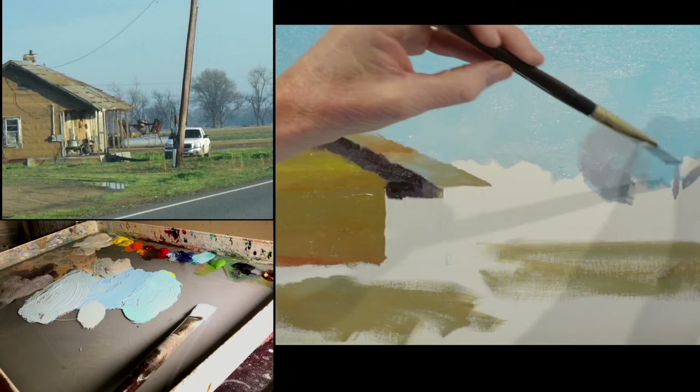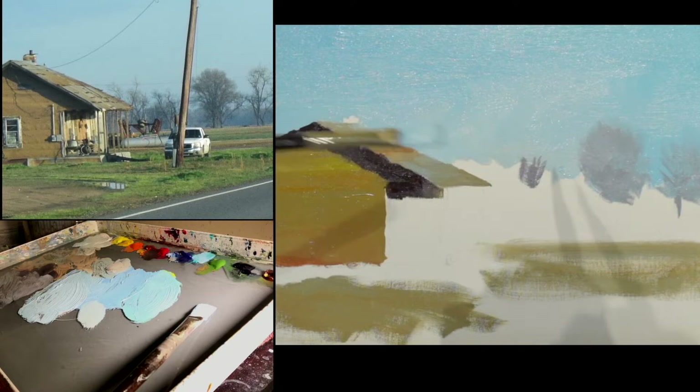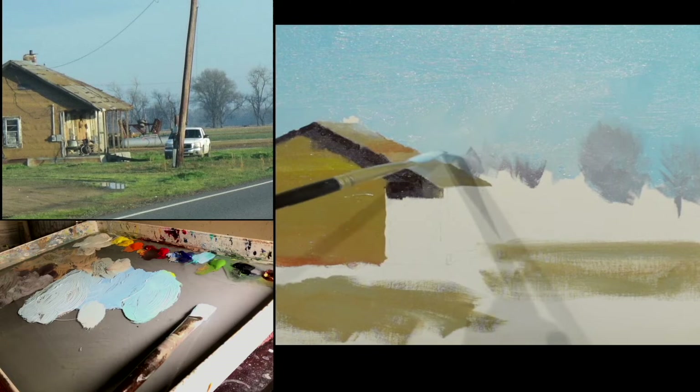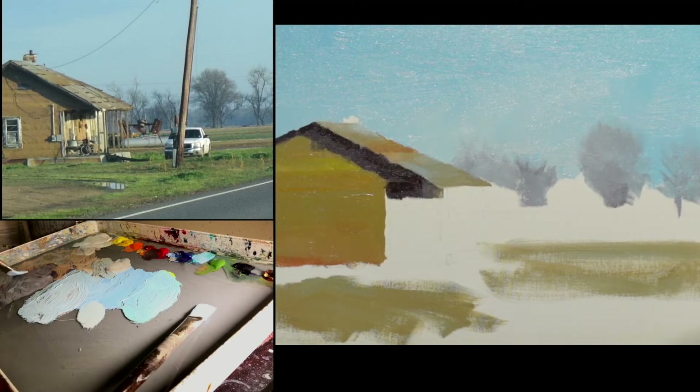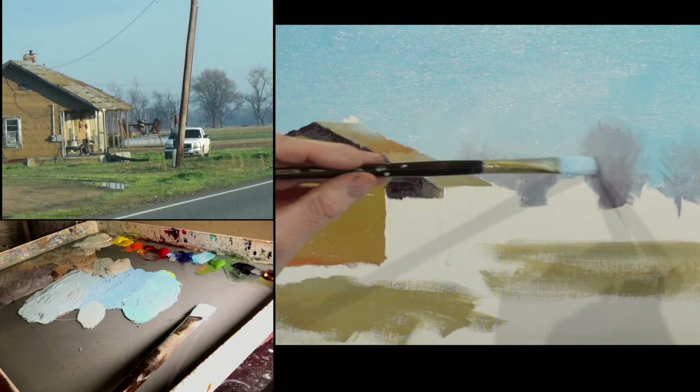There's a bunch of trees here that are kind of hard to define — some of them look like they're dead, but of course they're winter trees, so they don't have leaves. They don't look very healthy. The darkest part of those trees is right there in the middle. I've got to keep them all fairly soft and fairly muted because it'll pull them forward too far if I get too much color in there. If I get too vivid a color, it'll visually come forward too much in the painting.